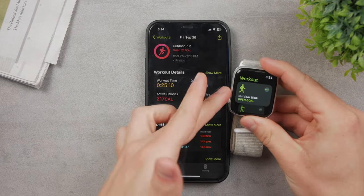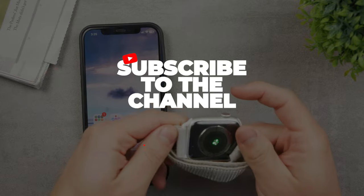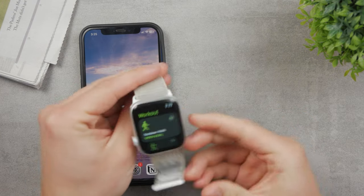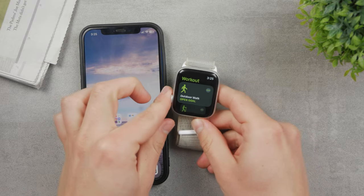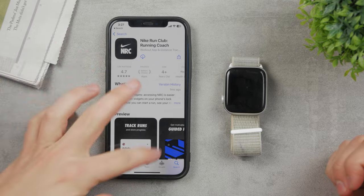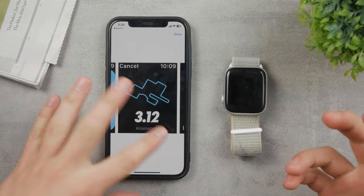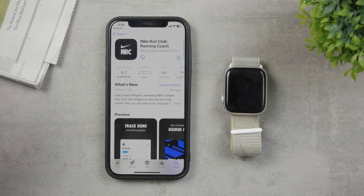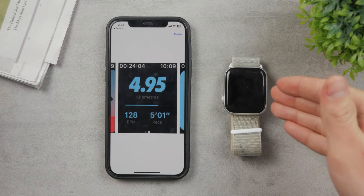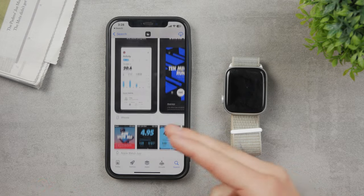There are other apps besides the built-in workout app. You can download Nike Run Club — and this Apple Watch is actually a Nike Apple Watch, you can see it says Nike on the back and it comes with a Nike band. Nike Run Club is a running coach app available for both iPhone and Apple Watch. It can track your running pace and all the data from the Apple Watch using different software. Even with the Nike app, it still has access to the same hardware — the same heart rate monitor, the same GPS. It's the same thing using just a different interface and different algorithms.